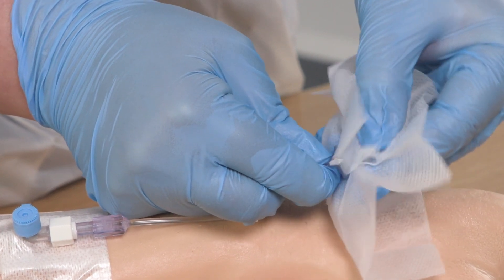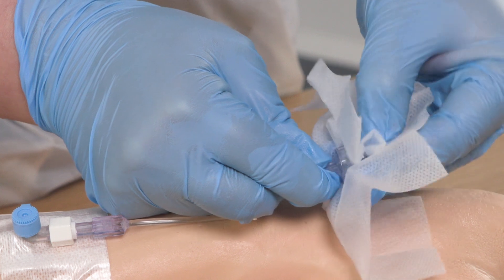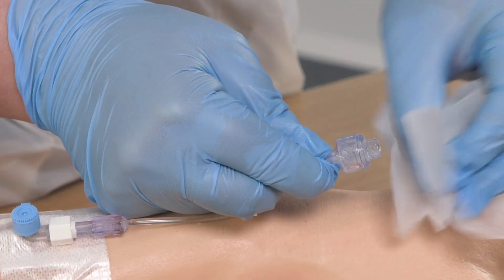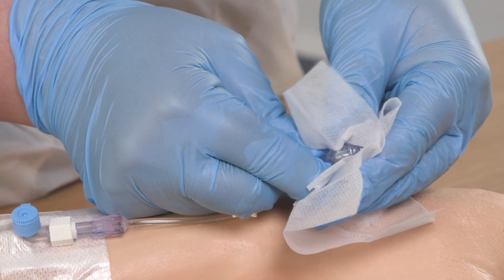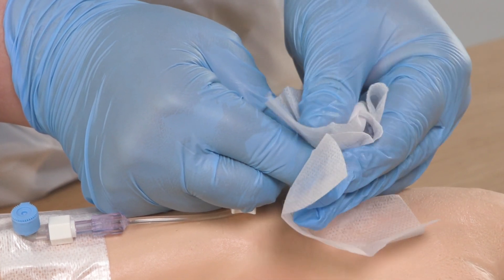As it is a luer lock connection on the device there are small threads on it, so you really want to give these a thorough scrub to remove any extrinsic microorganisms present. I now need to let that solution dry for about 30 seconds. An effective scrub the hub technique is vitally important as the needle-free access device is sitting on the patient's skin and can get contaminated easily. So we need to do everything we can to decontaminate it thoroughly in order to reduce the risk of bloodstream infection.